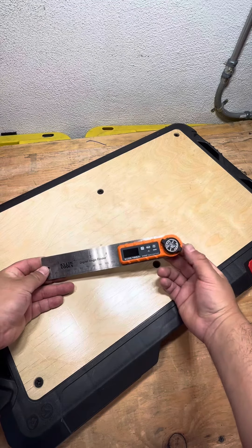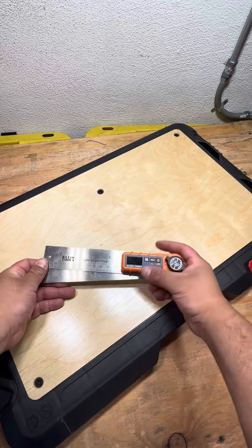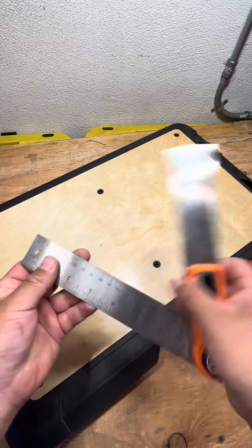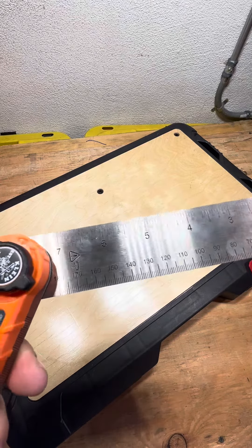I've been using this tool as a low-voltage electrician for finding more precise measurements in the field. As you guys can see on this side, you have your inches, you have your millimeters. And also right here, it breaks down into the smaller, more fine numbers.